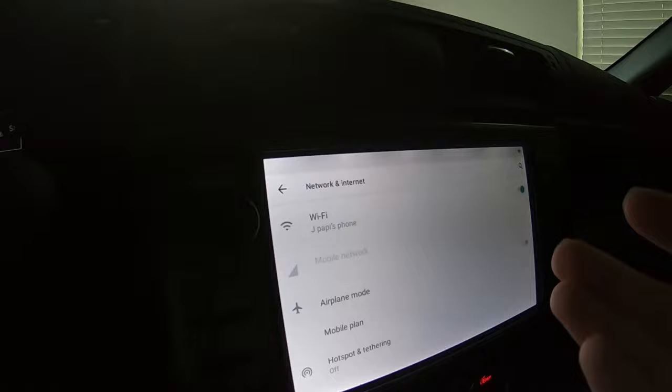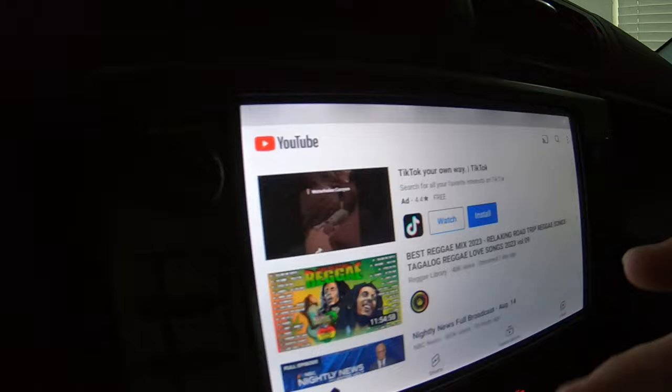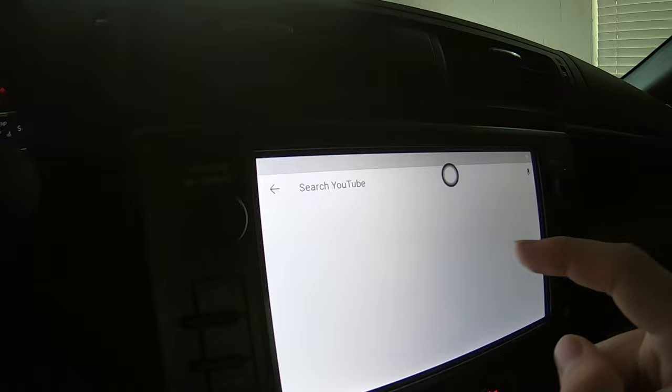Now that we've got everything connected, I'll go ahead and press on the screen, go back to home. Now if we really wanted to, I can go over to YouTube and as you guys can probably see, all of YouTube is now up on my infotainment system — which is so sick. If I really wanted to, I can go over here and go to my channel, for instance.